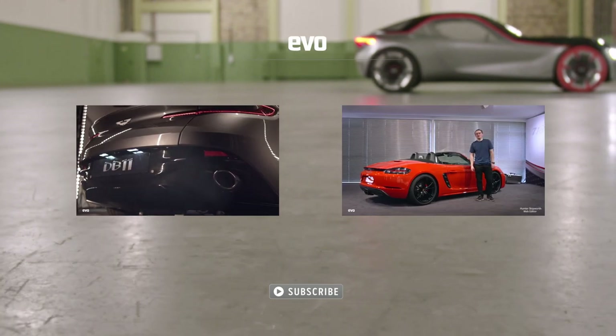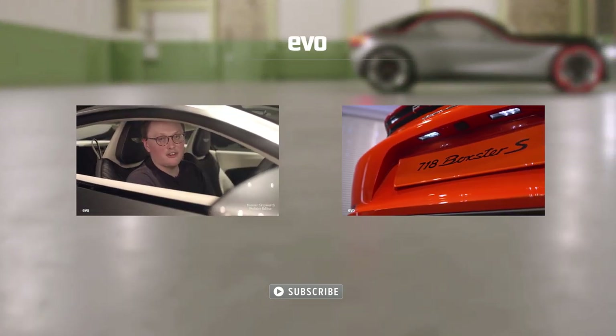Click on the left to watch the Aston Martin DB11 unwrapped, or on the right to watch the Porsche 718 Boxster.